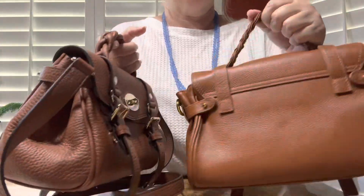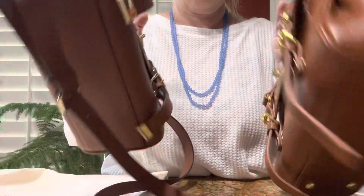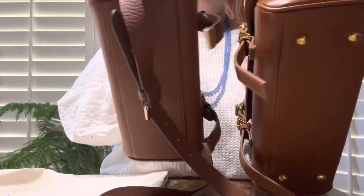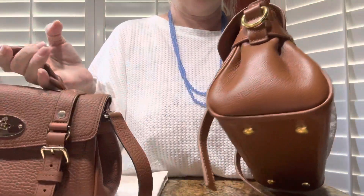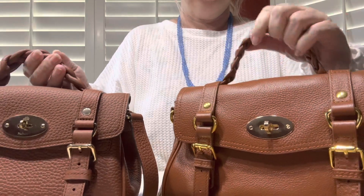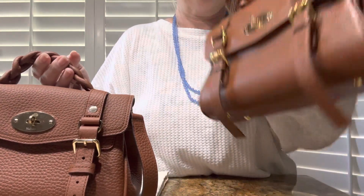One thing I do like about the non-authentic one that the real one does not have is feet. There are no feet on the authentic mini or the regular mini, but the dupe does have feet. This is a purse that you generally set down a lot, so I appreciate that it has feet.